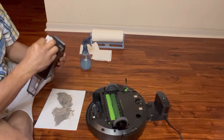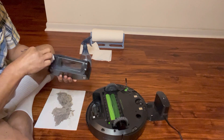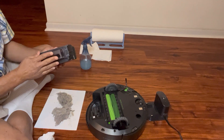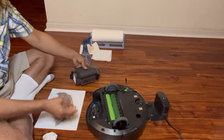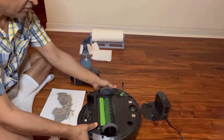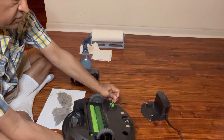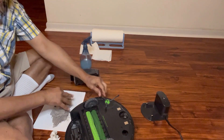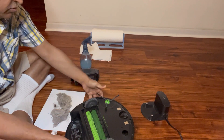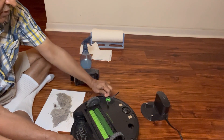It looks like it is completely clean. So what we will do is close the cover and gently snap the dustbin back into the Roomba. While we are here we might as well clean the hair that has been trapped here, because that's very important. Right now I am only pulling the hair out, but if necessary one can unscrew it and remove the brushes and clean it that way also.